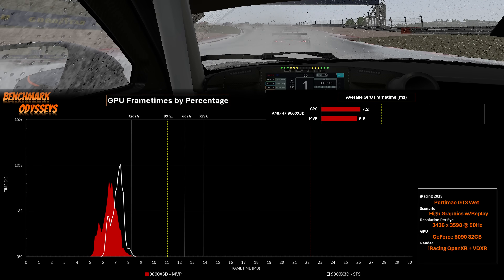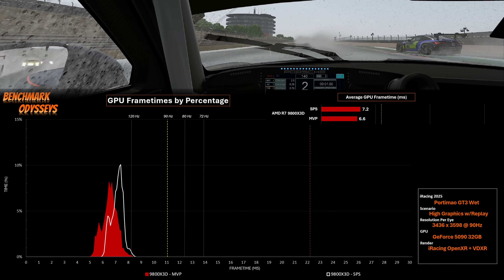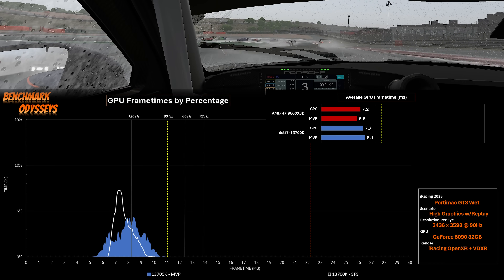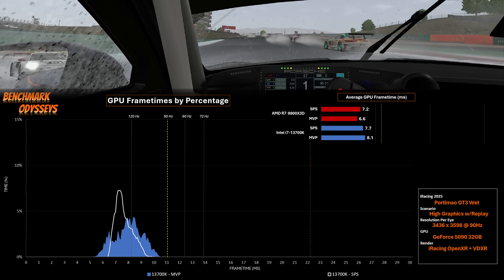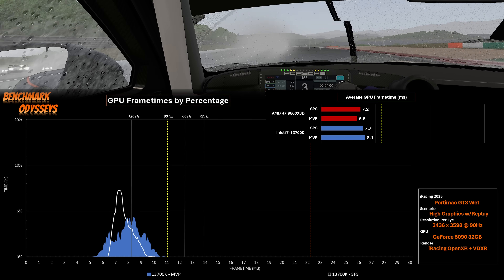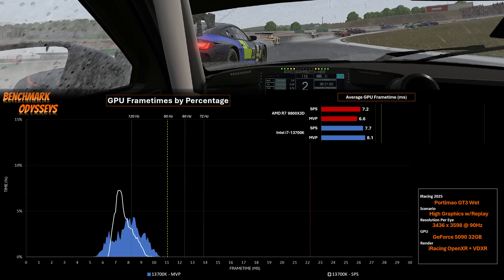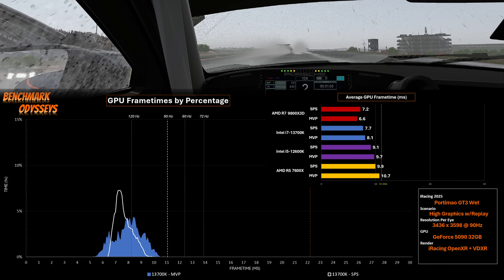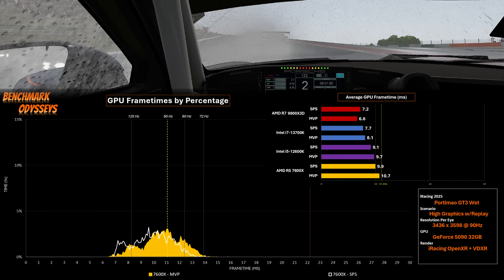Adding the GPU frame time bar chart confirms this numerically. You could interpret this as gaining about 10% in GPU headroom because we've dropped by 0.8 to 0.6 milliseconds. Now looking at the 13700K, we've actually lost graphics card performance — we can see in the bar chart that we've slipped about 0.4 milliseconds by going to MVP, and the histogram data has also slipped closer to our 11.1 millisecond line. The same thing happened with the 12600K and the 7600X — both also showed better performance from the 5090 when using SPS.